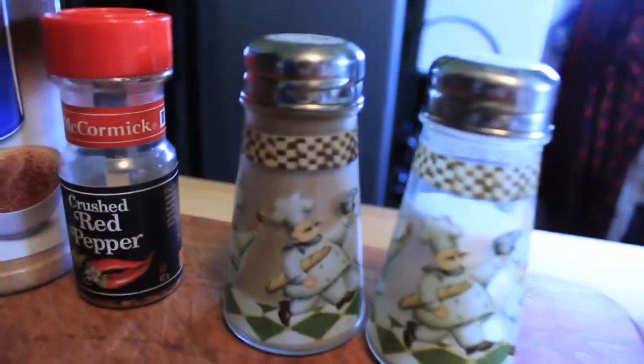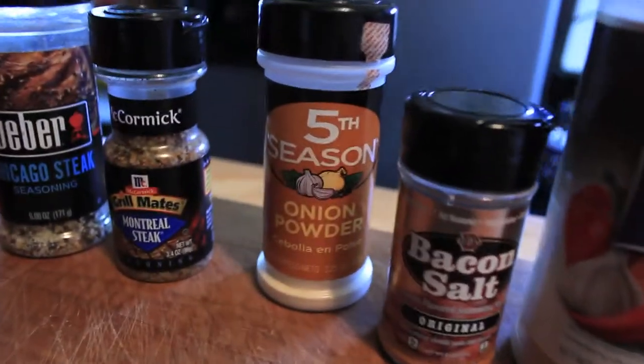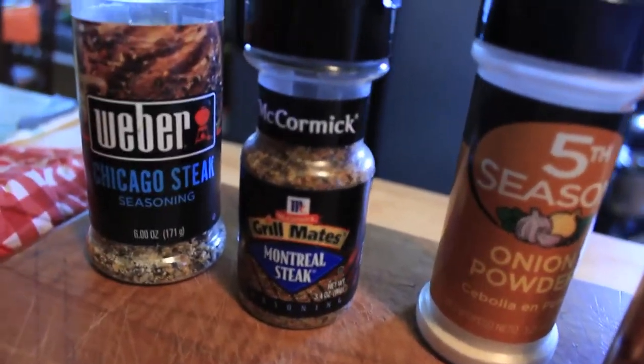I'm teaching you my recipe for burgers, which is all these spices right here. We've got salt and pepper, red pepper, seasoned salt, bacon salt, almond salt, onion powder. There's a mozzarella steak and Chicago steak seasoning.